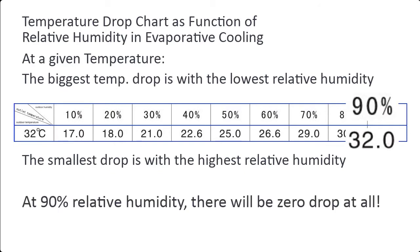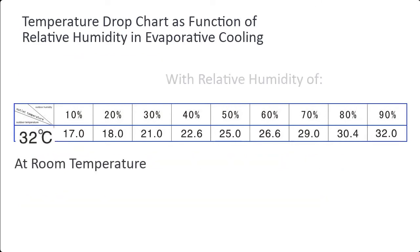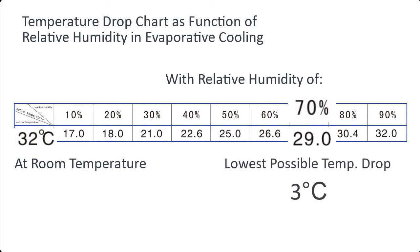At 90% relative humidity, there will be zero temperature drop at all. As shown by the thermometer, at 32°C with a relative humidity of 72%, the lowest possible temperature drop brings us to 29°C — only about 3 degrees.